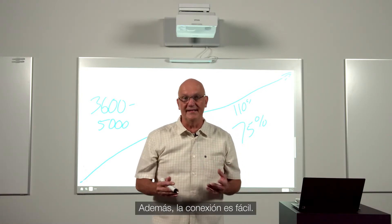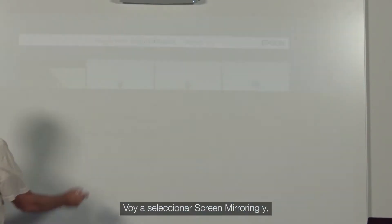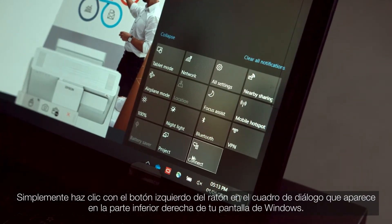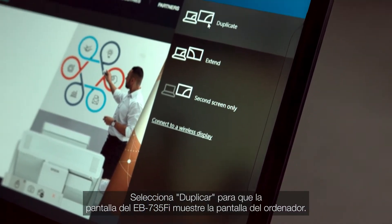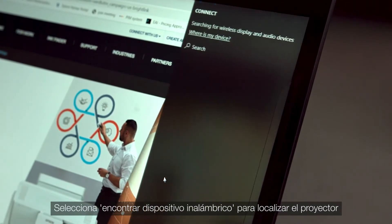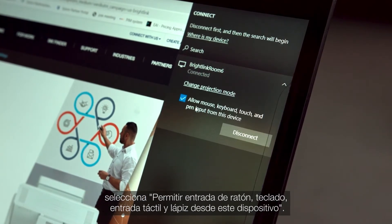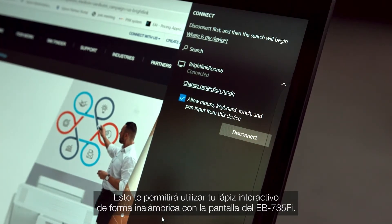And connecting is easy. I come over to the whiteboard and select screen mirroring. Then I come over to my PC and simply left-click on the dialog box shown at the bottom right side of your Windows display. Select project, then select duplicate to have your BrightLink display mirror your PC screen. Then select find a wireless display to discover the projector. Once you see the projector, click on it and select allow mouse, keyboard, pen, and touch from this device.